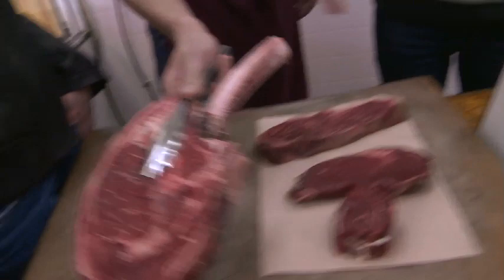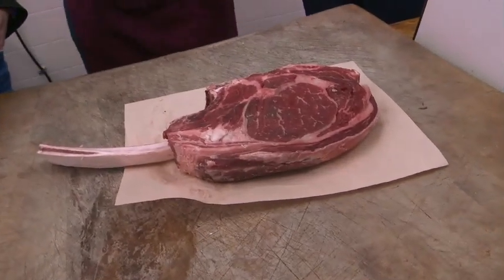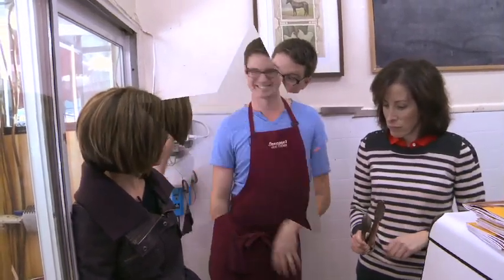This is a bone-in rib eye. You can use tongs. So if somebody buys this, what's the best way for them to store it? When you get it home, I like to take it out of any plastic, keep it in paper in your fridge so it dries out — it doesn't suffocate.